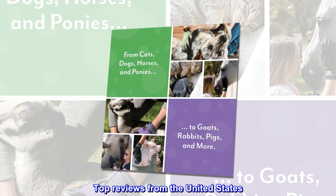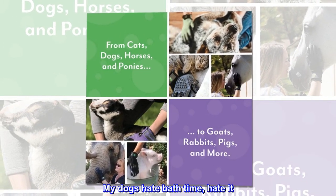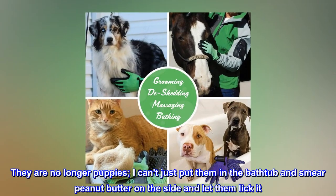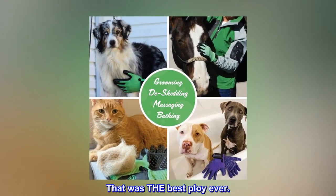Top reviews from the United States. "Miracle Glove" — My dogs hate bath time, hate it. They are no longer puppies; I can't just put them in the bathtub and smear peanut butter on the side and let them lick it. That was the best ploy ever.